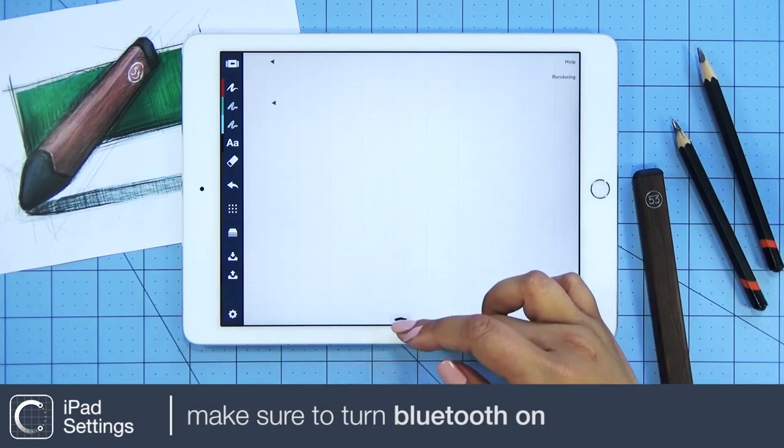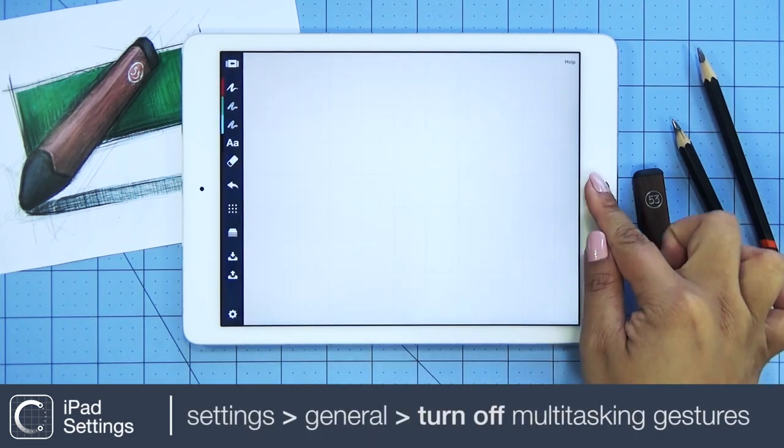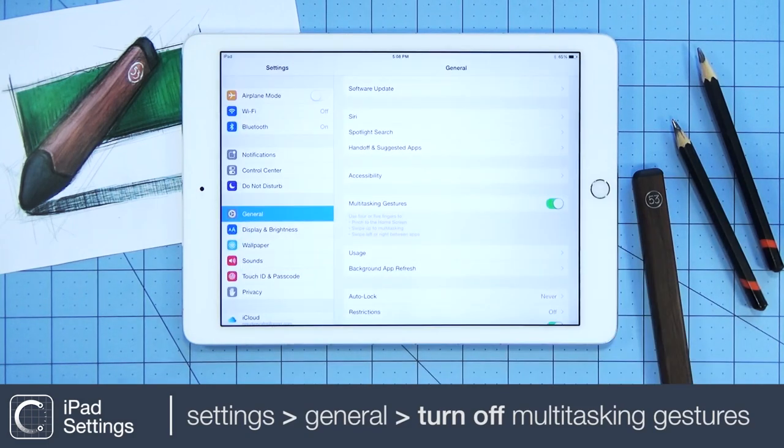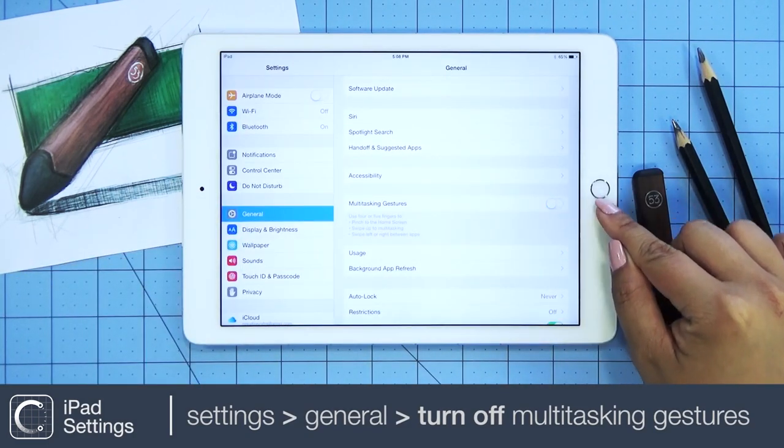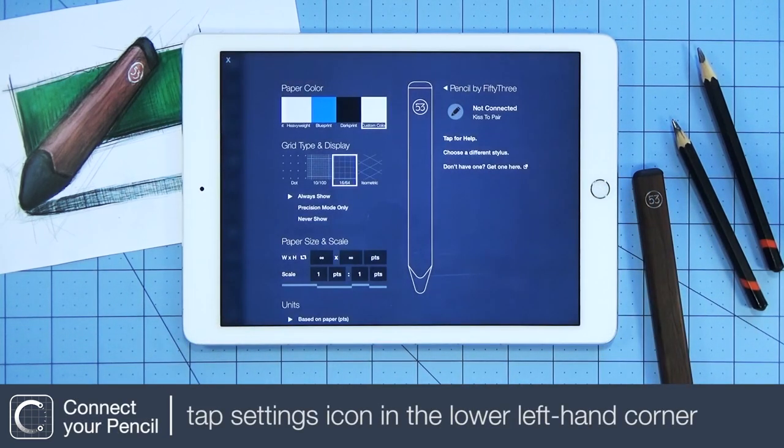Let's get started by making sure Bluetooth is on. Next, make sure Multitasking Gestures is off under your General Settings. Then, tap the Settings icon on the lower left corner.